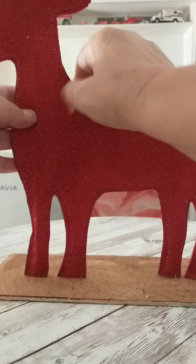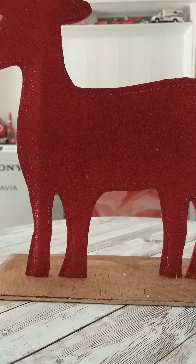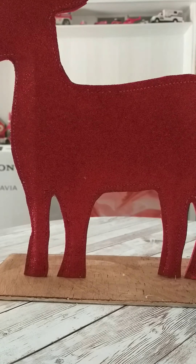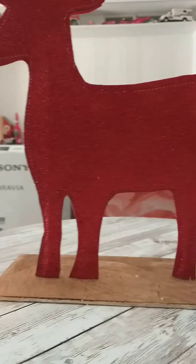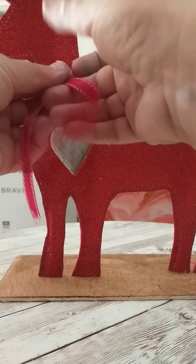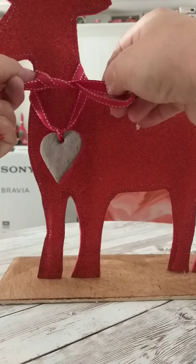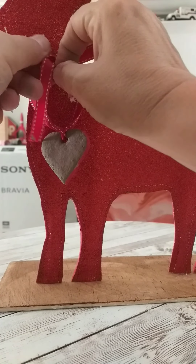Next I'm just going to wrap a little bow or a little tag around his neck. You can purchase these or you can make your own, or you can use bells — anything you like just to add a little pop of colour. I'm just using a heart that I made from salt dough, but I later changed it to a wooden tag. You can just add anything that will match your decor, and that's our little reindeer complete.